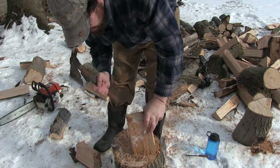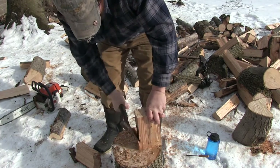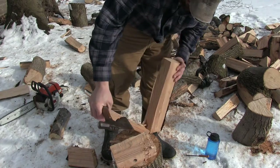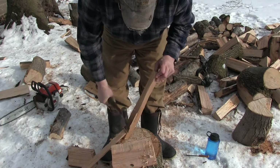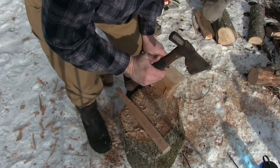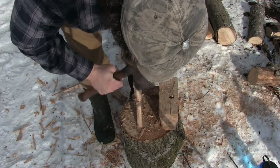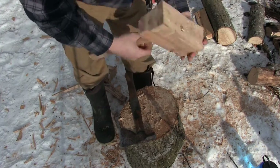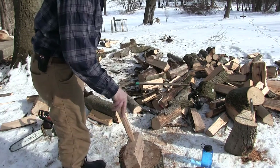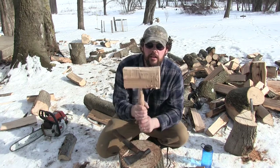I'm personally a huge fan of function over form. I want something that works. I want it to take the least amount of time. Something like that-ish. That's getting close. Pretty quick and dirty — nothing at all refined. With a couple tools and 10 minutes, you can make yourself a good hammer.